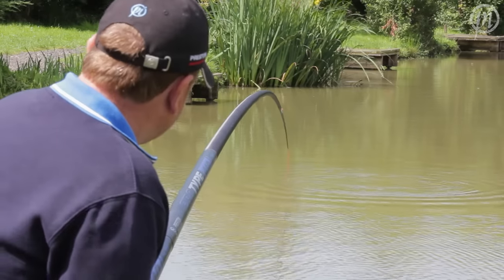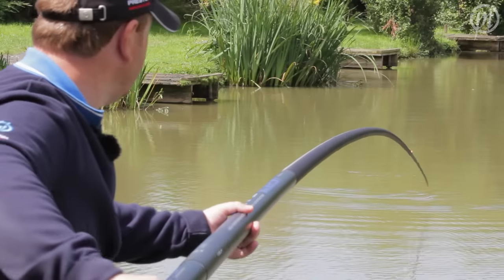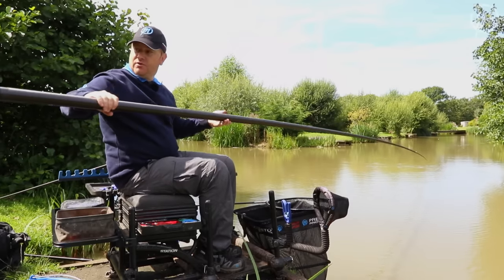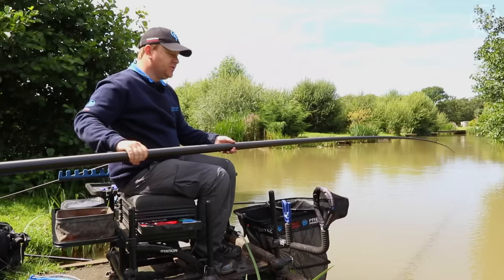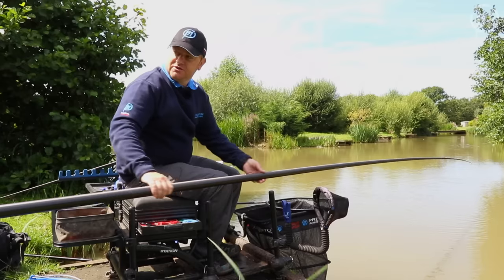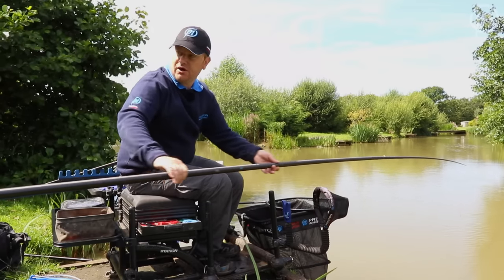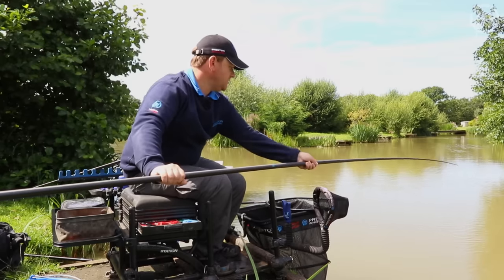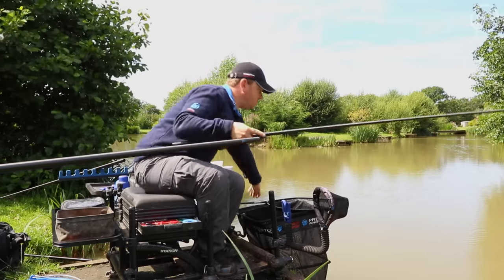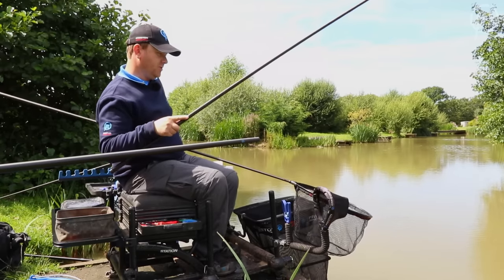We've just switched to shallow fishing and that's where a slightly longer pole will really come into its own. So I've gone on to the 410 which comes as standard at 14 and a half metres. When you're shallow fishing quite often you'll be doing that in open water and you might need to chase the fish out. At 14 and a half metres it really does give you enough length to cover a lot of water. I've just gone out on a hard pellet in a bait band.